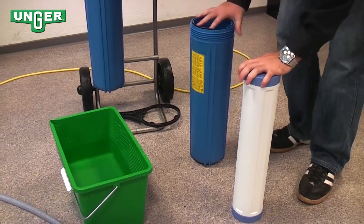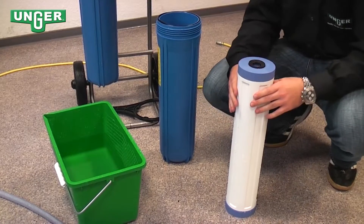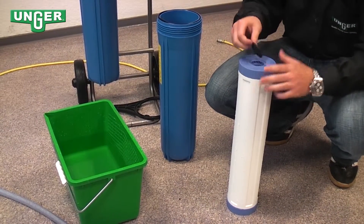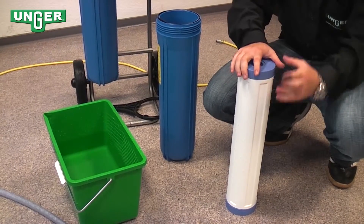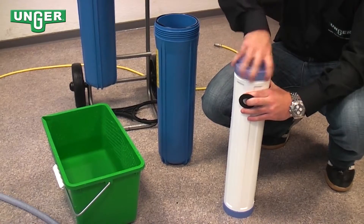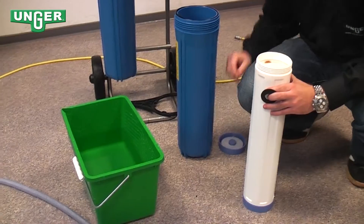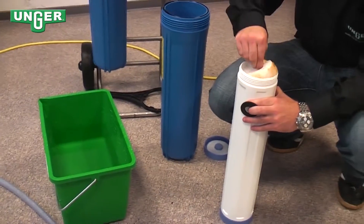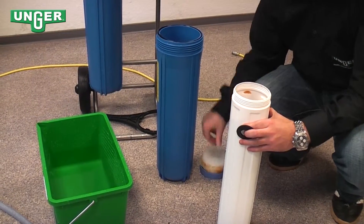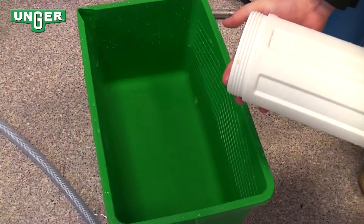Now you have two options: you can either order a completely new filter from Unger, or you can take off this rubber cap and unscrew the top. Be careful — there's a sponge on top. Then empty out the resin.